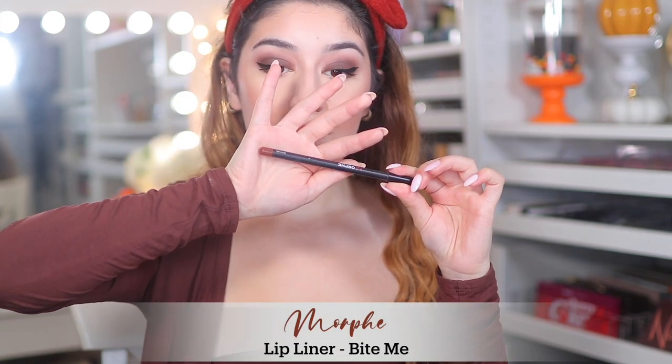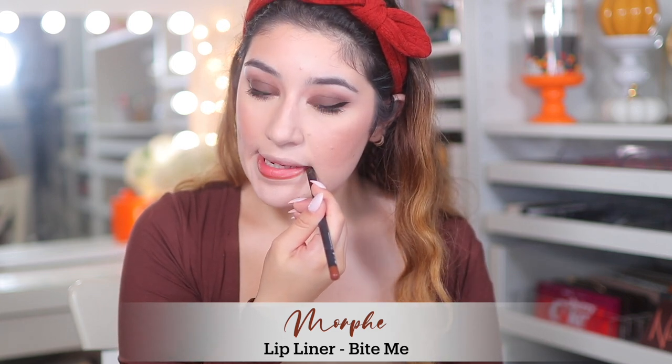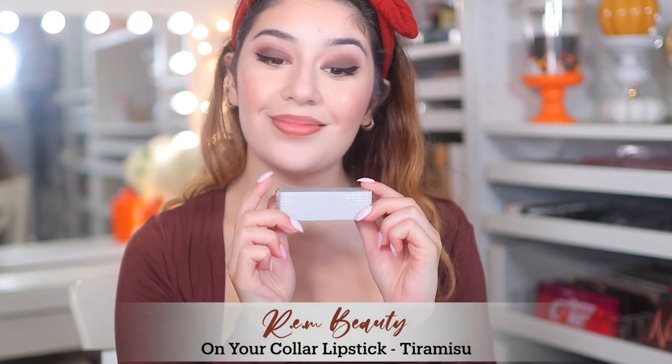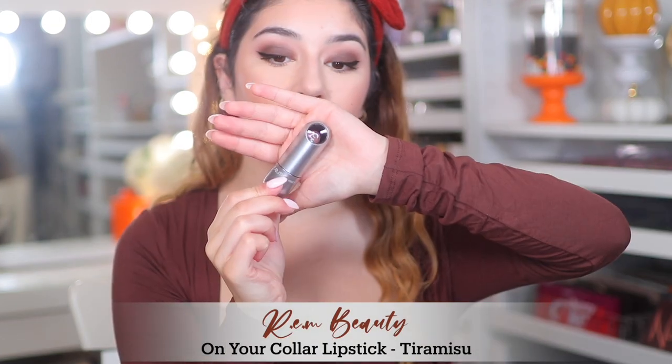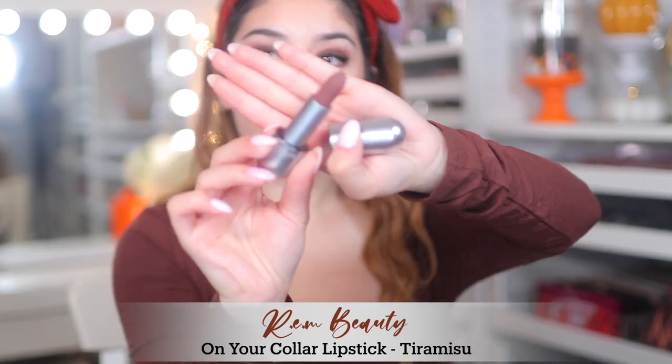For lips I'm using the Morphe lip liner in Bite Me, which is like the perfect browny lip liner with a little warmth to it — I really like this with brown lipsticks. I'm using the REM Beauty On Your Collar Lipstick in Tiramisu, which is my first time using this shade. It is so pretty, honestly like the perfect brown lipstick — it's absolutely stunning.